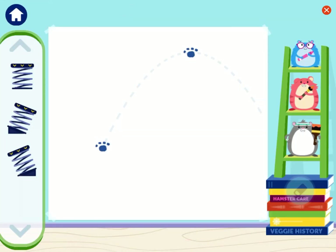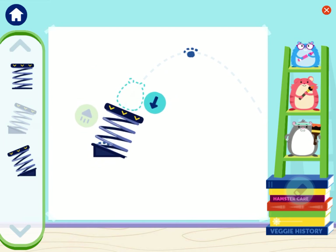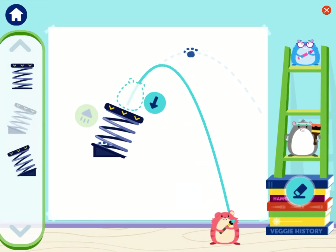I wonder if we can draw a different kind of line! Try changing the direction the spring is pointing! Try connecting the paws by drawing a curved line! To connect the paws, try making a bigger curve! Push down a little more on the spring this time!